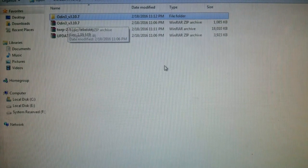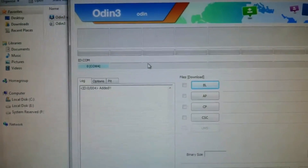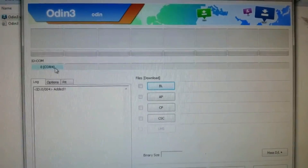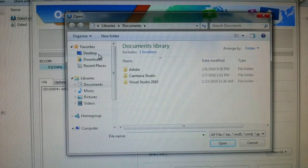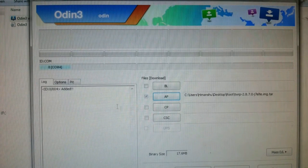After that, open Odin after extracting it and open version 3.10. After opening, you can see COM 4 — this will only show when you connect your mobile with your PC via data cable while in Download Mode. After that, just click on AP and search for the TWRP file. I have my file on my desktop in the root folder. Here is the file — TWRP — just click on it and open it.